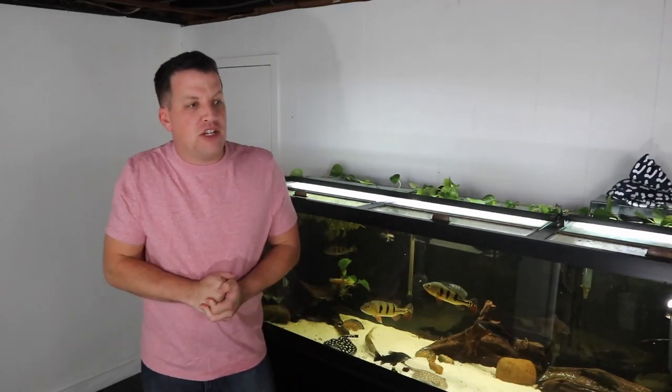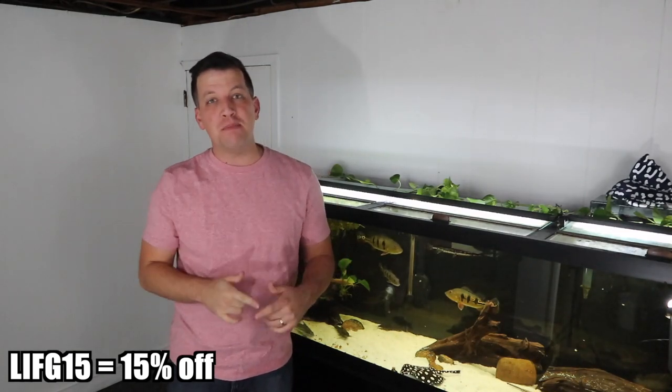What happened after that shipment? I reached out to Aquatic Arts to inquire about some more fish. I actually spoke with one of the managers there at the company. They said, 'Long Island Fish Guy, we love what you're doing — here's some promo codes for your subscribers.' So not only did I make another order from them, but I got some promo codes for you guys too. Use promo code LIFG15 on your first order and you'll get 15% off. Every other order, you'll get 10% off with LIFG10. I'll put a link in the description below to Aquatic Arts as well as both promo codes.